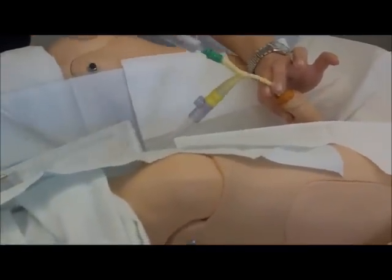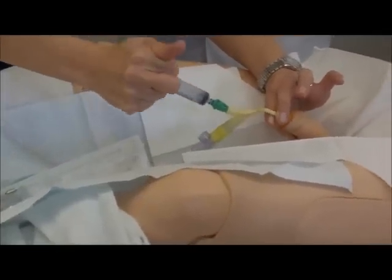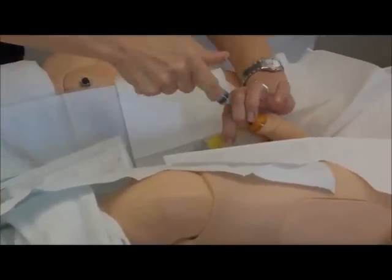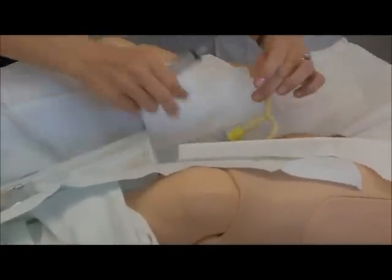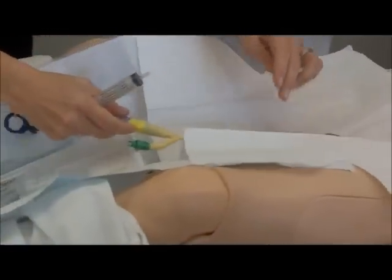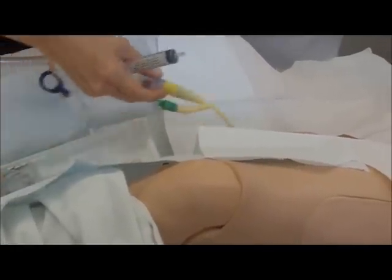It's already in. Make sure that you hold. And you take this off right away, or else — see, it's going back in. Take it off. Tug back slowly until there's resistance. And then you're done.